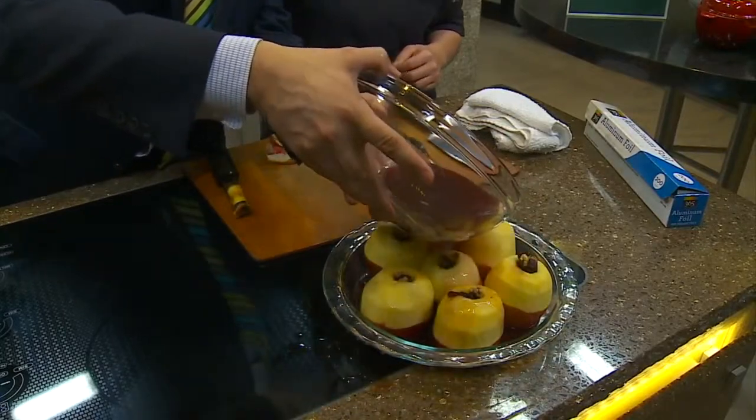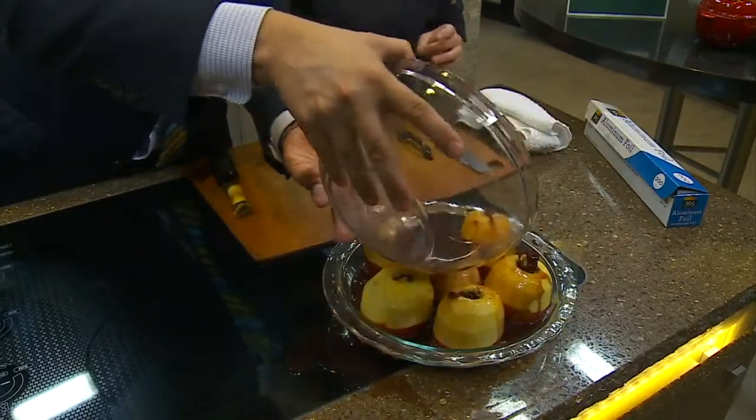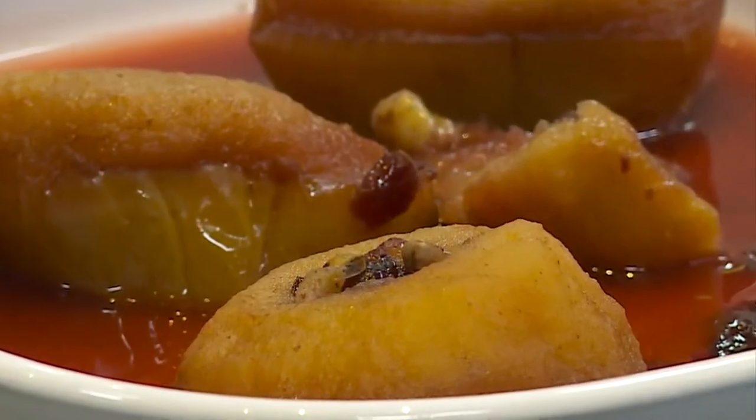A little chef tip with this recipe: it can be hard to get cinnamon and spices to distribute evenly, so mix them into the liquid first. Made a little mess — that's part of the fun. Cover them with foil, pop them in the oven, and when they're nice and tender, you're done.